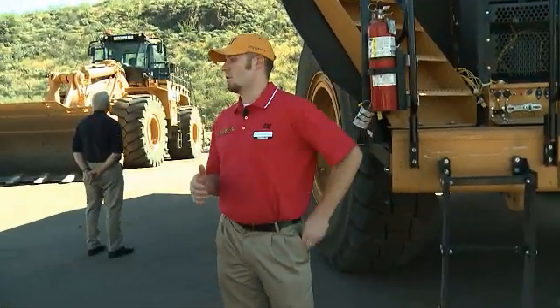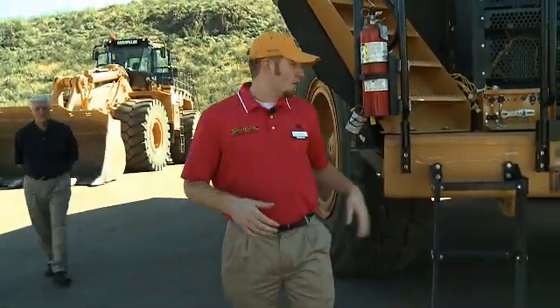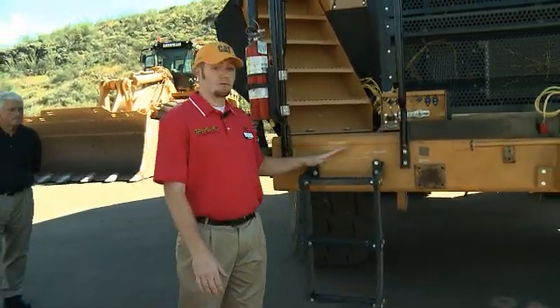I'm going to give you guys a serviceability walkaround for the 777G. We're going to start here in the front corner of the machine at the electrical box.